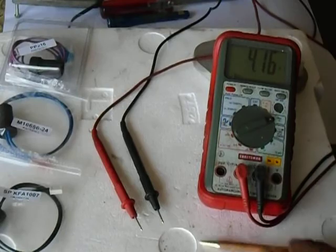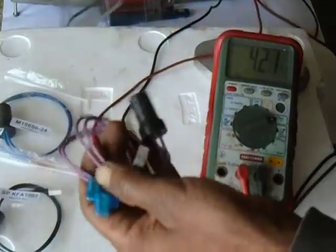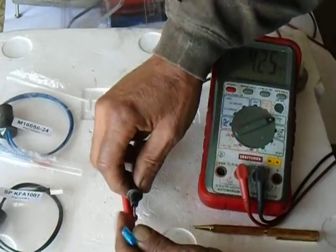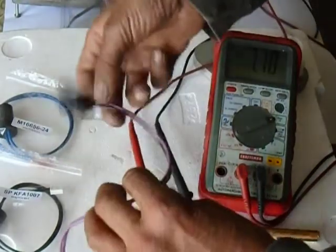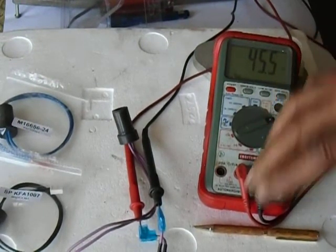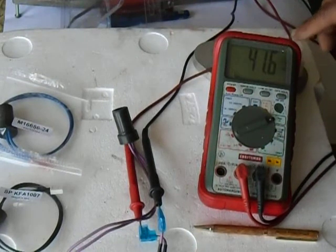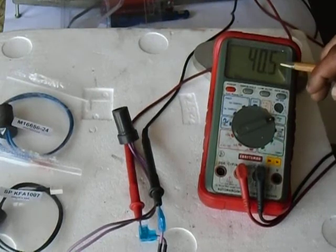Let's start with the PP216, the DESA spark plug photo cell. We'll take that out, stretch it out, plug into there. Remember, our meter is set to ohms to read the resistance. So now we've got that hooked up, and with just the ambient room light coming in, it's reading around 42 ohms — about 40.6 right now.